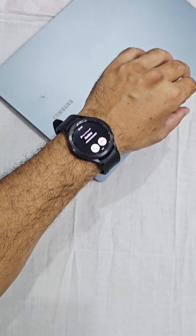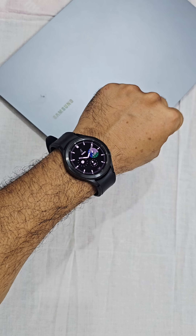Another gesture: shake to dismiss, or rotate the wrist twice to decline a call, alarm, or reminder.